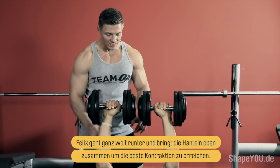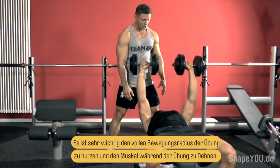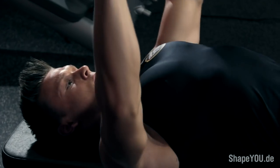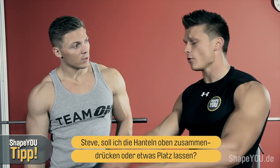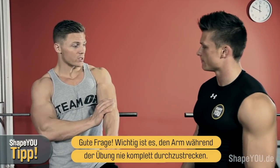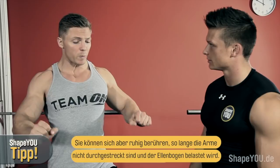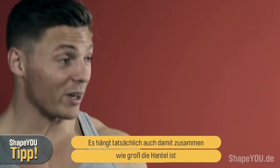Go all the way down, squeeze at the top, get a full contraction. It's very important to stretch your chest and get that full range of motion. On the question of whether to push the dumbbells together — you want to make sure you never lock out completely on those elbow joints. You never want the tension to be on the joints rather than the muscle. Always keep the tension constant on the pectoral muscles. I like to stop a couple inches apart; they might touch, but as long as your elbows are not locked out, that's good.